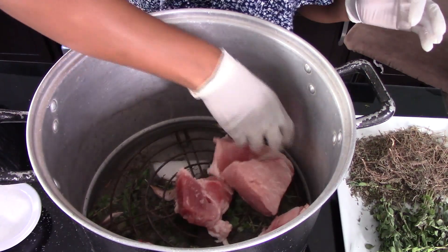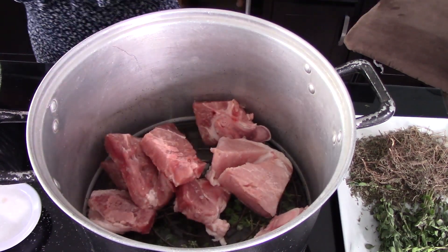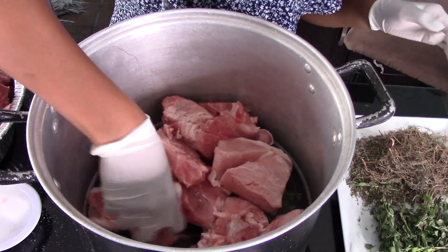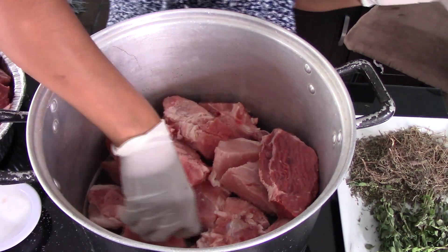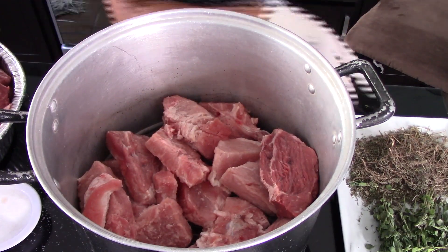Now we're going to place a layer of meat on top of the steaming rack. I'm using a combination of pork and beef. Maciza means it's a very clean and lean kind of meat — there is no fat, no bones, and no skin whatsoever. It's a very lean meat. You can ask your butcher for a recommendation; it could be shoulder, leg, or even the loin, as long as it's very lean and clean.